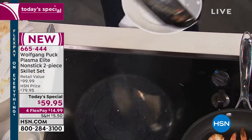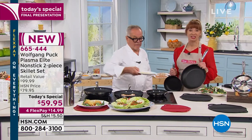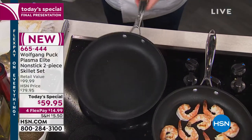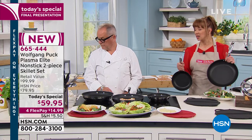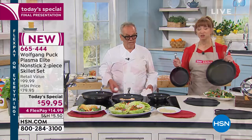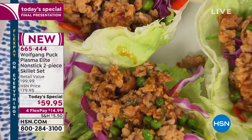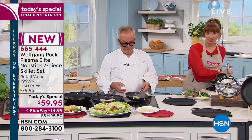You know Wolfgang Puck — you've definitely seen him cooking for the Oscars. He is literally a culinary legend, a Harvard man, and a James Beard Award winner. With a 20-year history here at HSN, decades in the industry really setting the gold standard, he was not going to do nonstick until it performed to meet his standards. You would probably spend double the asking price just for that 11-inch fry pan, with the 8-inch basically as a bonus.